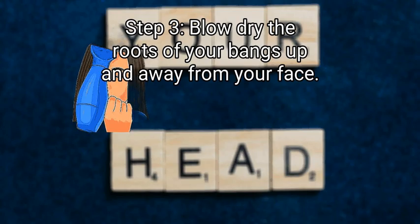Step 3: Blow dry the roots of your bangs up and away from your face. Hold your blow dryer in your dominant hand and a round brush in your non-dominant hand. Brush both sides of your bangs down in front of your face and curl the round brush up. Aim the blow dryer near your roots and keep twirling the brush and your hair upwards. Attach a narrow nozzle to your blow dryer so it's easier to direct where the air blows.